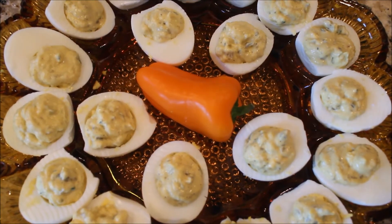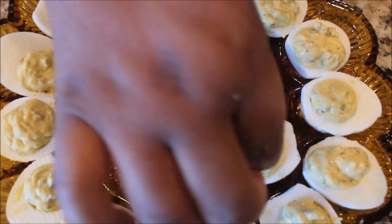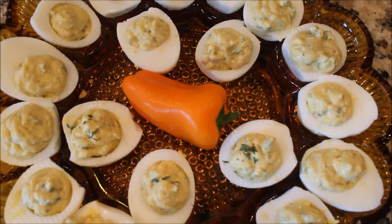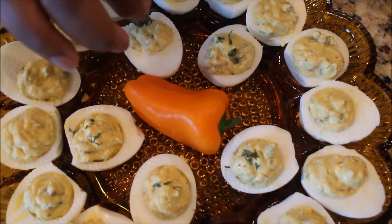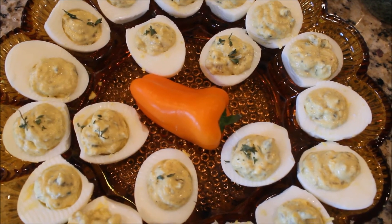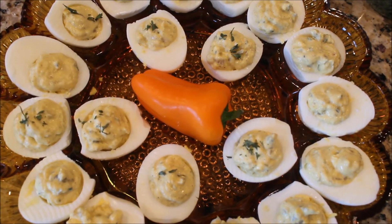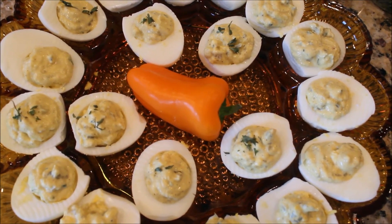Now what you want to do is just take a little bit of parsley and top your eggs with it, just for presentation. I promise you these eggs will taste as good as they look. Don't forget to subscribe, share, like, and comment on this video — try this out and let me know what you think. Until next time, love squad!